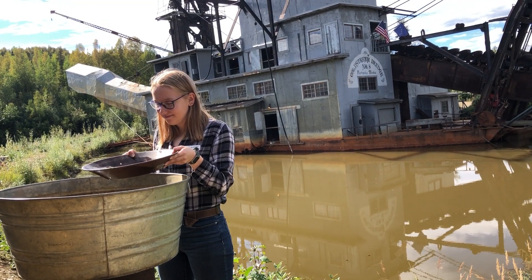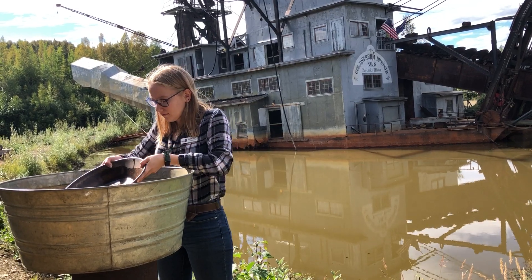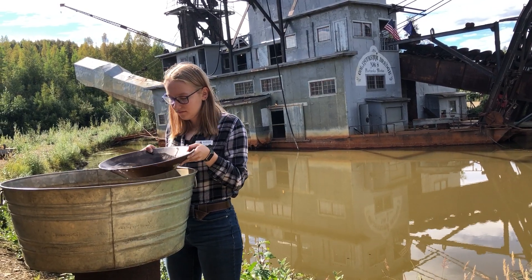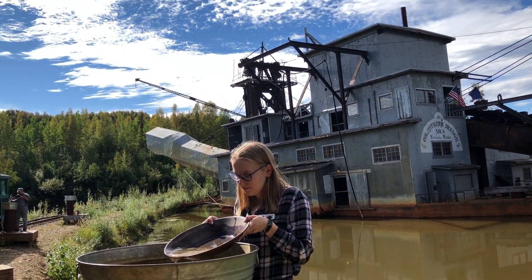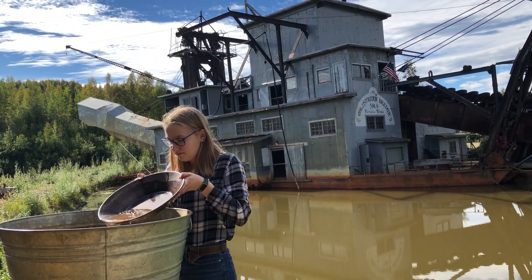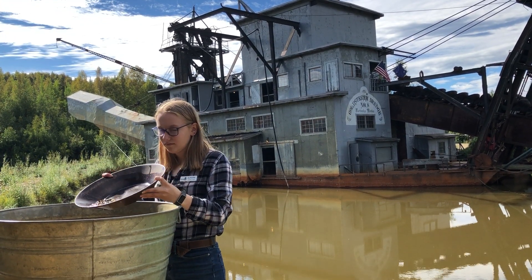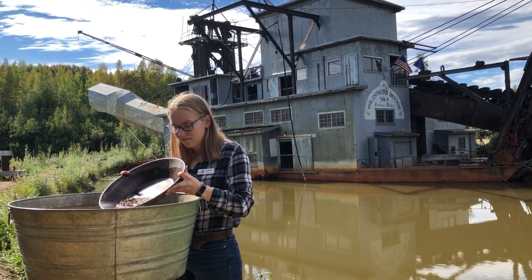Next I want to introduce you to this angle. This angle is very important — I'm going to talk about this a lot. These gold pans are designed to be held and used at this angle. As you shake it initially flat and the gold settles to the bottom and then you introduce this angle, it hits this plane and then begins to slide down that plane until it intersects that crease, that bend in the pan.